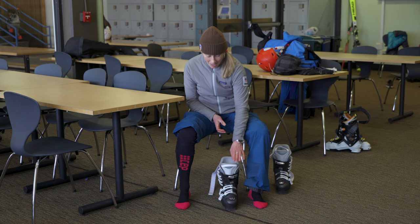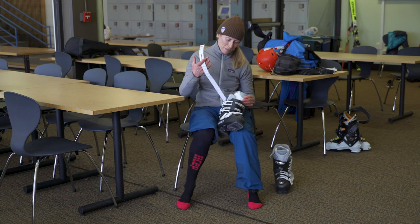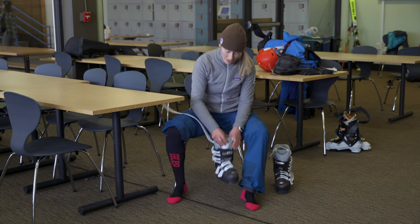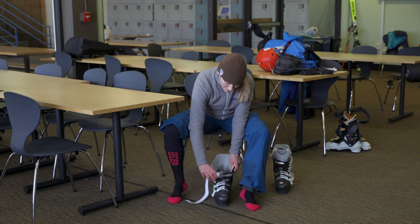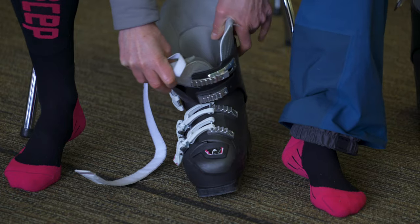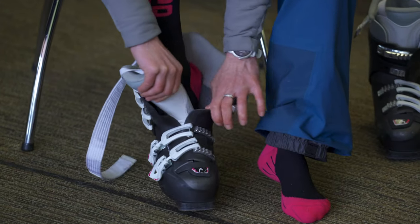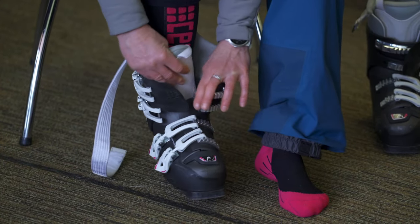Putting on your ski boot should be pretty simple, but take your time going into it. Make sure all the buckles are undone on the boot. The Velcro strap, if there is one, is called a power strap. Put the boot flat on the floor, pull the tongue open so there's a little extra space — that'll open the plastic shell part — and then just slide your foot into it. Pull the tongue out to the side and your foot will slide right in.